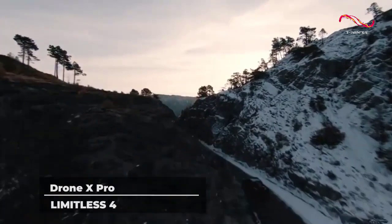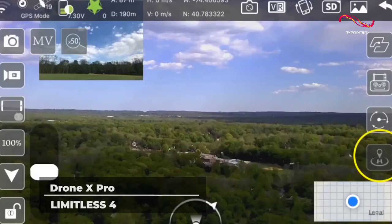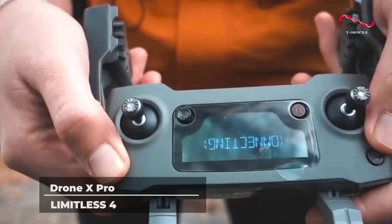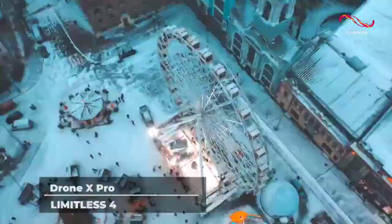The return home feature specifically comes with a variety of functions. It records your starting location by default, so your device starts mapping out its flight even before you take off. When you decide it's time for your drone to return home, you can call it back with the press of a button. It can also recognize that the battery is too low to keep on flying and return home on its own. The same thing happens when you start to lose signal.